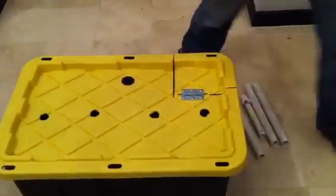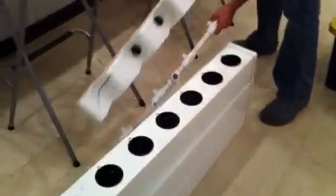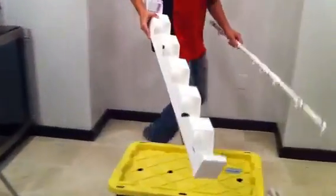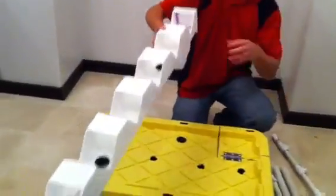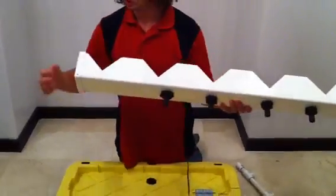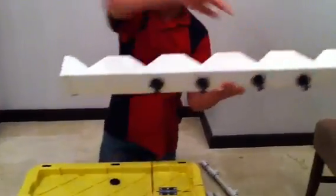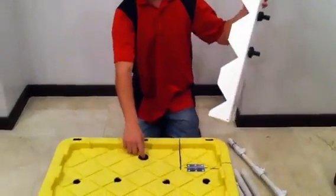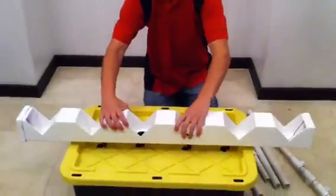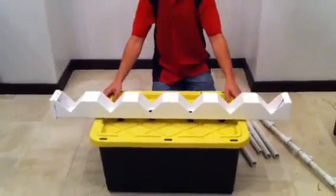Then go over to the box that contains the manifold and the stand pieces. On this piece, there's an L for the left side and an R for the right. Sitting from behind the reservoir with the pump output towards you, it will fit right down the holes.